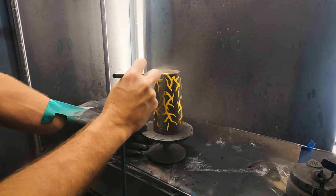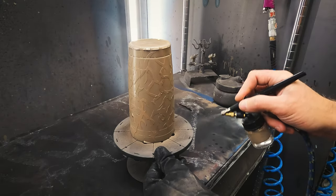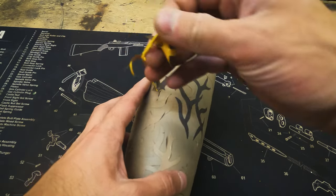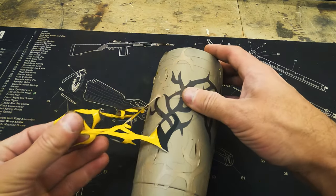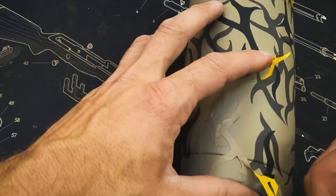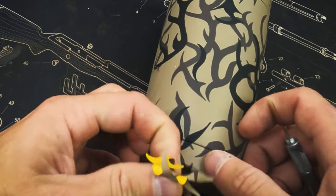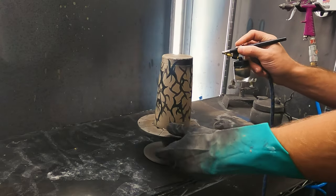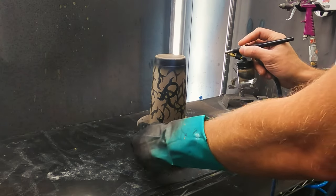The last color will be a light tan or beige. Next we will remove the camouflage stencils. Lastly we'll give it a final detail with black and then remove our safe drinking mask.